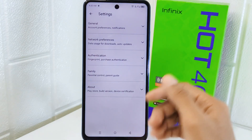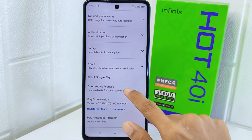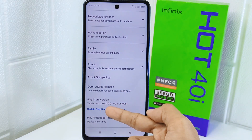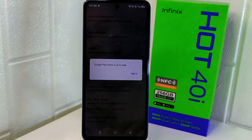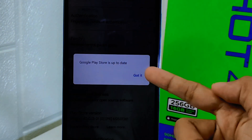After that, look for 'About' and tap on that option. Next, tap on the 'Update Play Store' option. Because my device has already been updated, a statement confirming this will appear on screen.